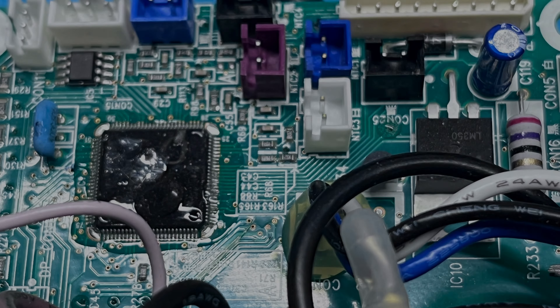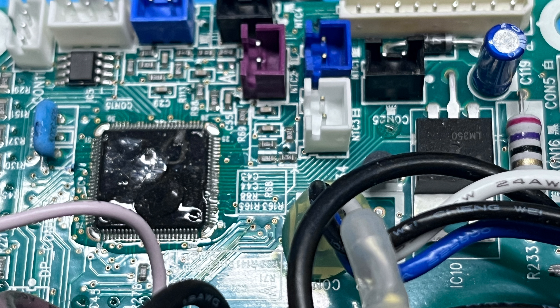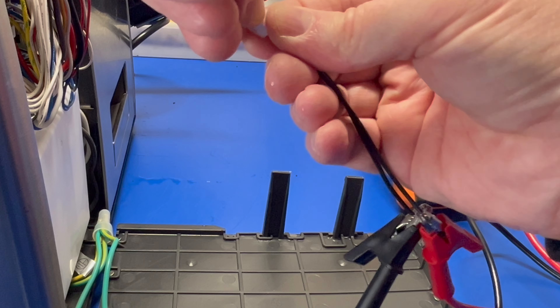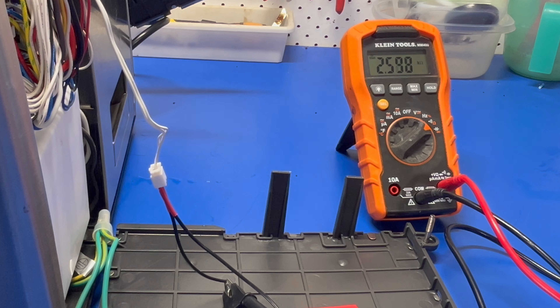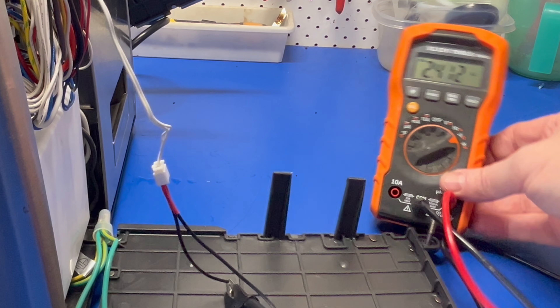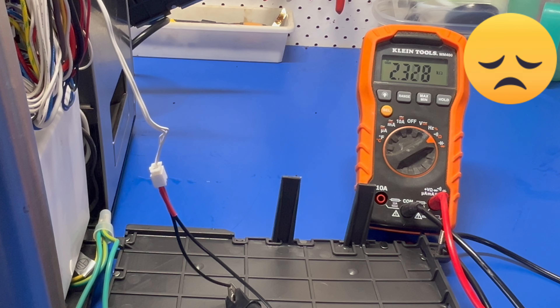The best way to confirm for sure if the wire is damaged on yours is to remove the connector inside the main board at the back and measure how many ohms it reads. It should read around 50k at room temperature, so if it's way out of this range, or more likely open circuit, then you know you'll need to replace it.